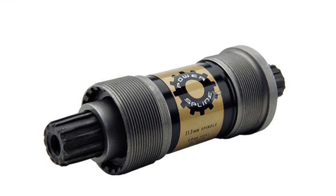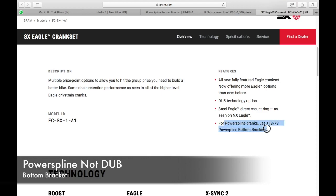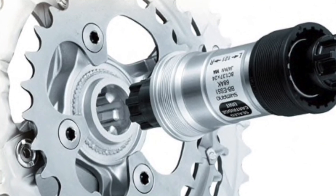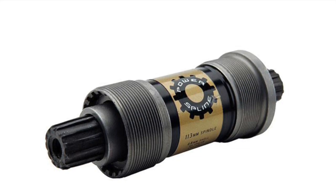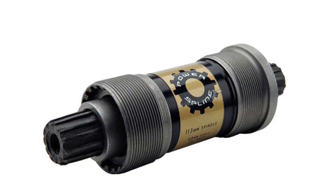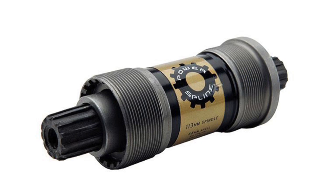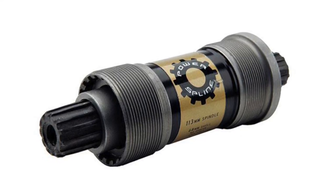What they have done is use a Power Spline bottom bracket. With SX Eagle, you get a choice between the Power Spline and the DUB system. The Power Spline is like Shimano's Octalink system, while the DUB system is like Shimano's HollowTech system. They could have used the DUB system here — I'm a big fan of two-piece cranks — but they chose to go with Power Spline, and I don't see the logic for that. Maybe it was done to cut costs, as I see no advantage of Power Spline over DUB.